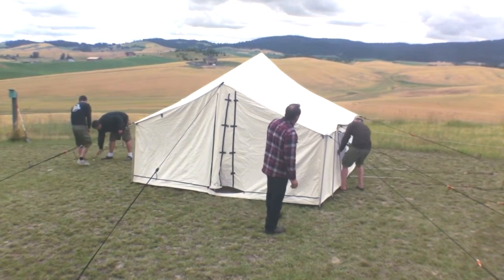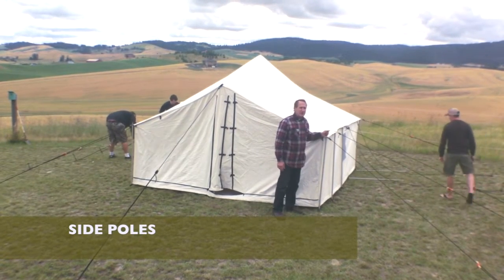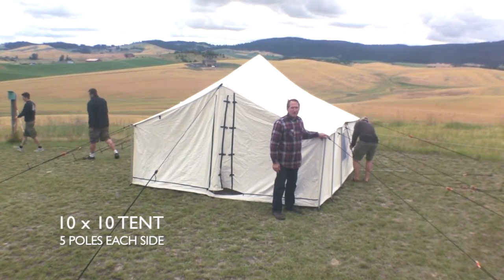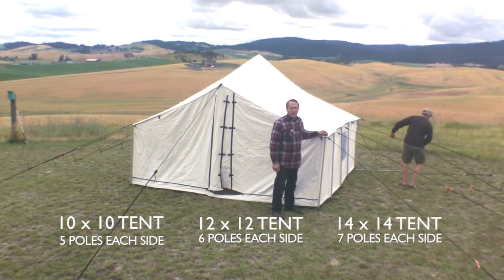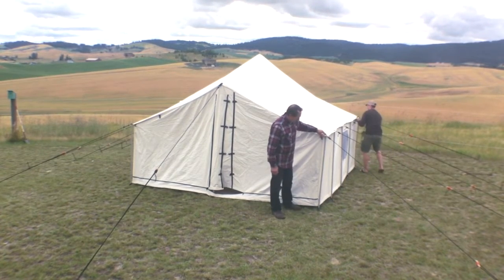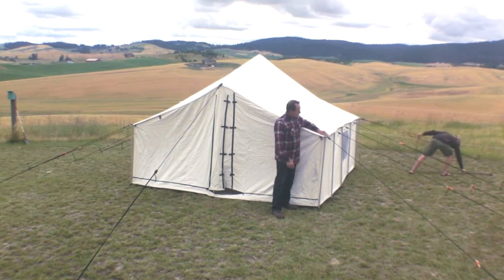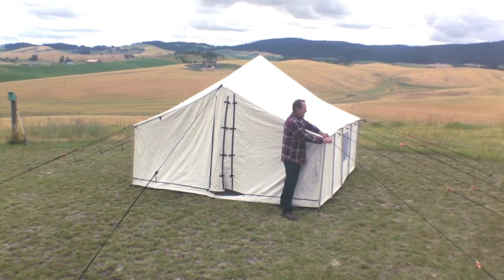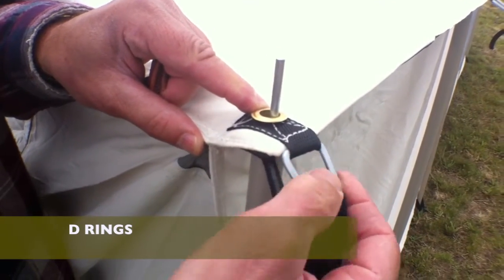On the tent you'll notice that we've got lots of side poles — most other tents don't have this many. On a ten by ten you'll have five on each side; on a twelve by twelve you'll have six on each side; and on a fourteen by fourteen you'll have seven on each side. It's very important to keep these rows tight. The top of the side poles goes through the grommet, but the actual tying of the guy rope goes through the D-rings — it's a much better system.